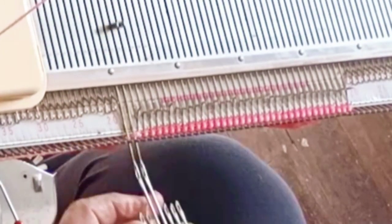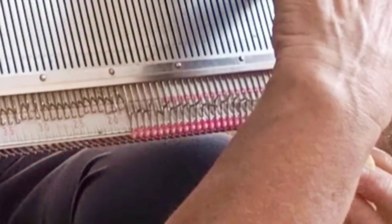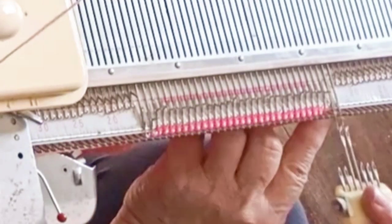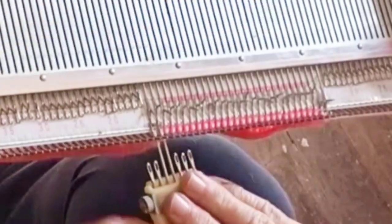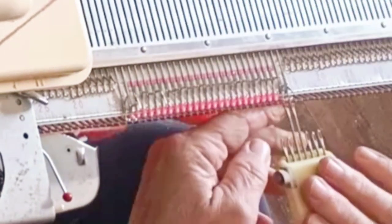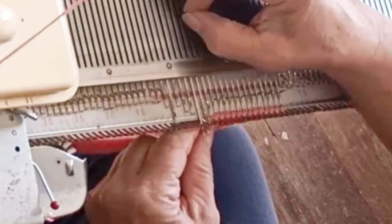The front is exactly like the back until we get near the top. Decrease one on each side, always using full fashion decreases, every three rows eight times, making the final one on row 24. Then knit row 25 on all remaining stitches and bind off — same but shorter. For newer knitters, a full fashion decrease means using the two-prong tool to take the two edge stitches inward, with the doubled-up stitch ending on the second stitch from the edge, not the first. This makes a much neater seam, and since raglans are all about that diagonal seam, this is a big help.